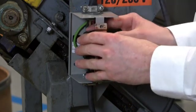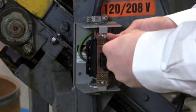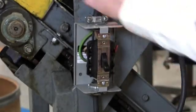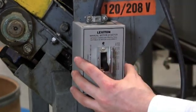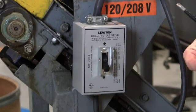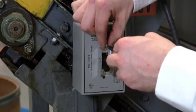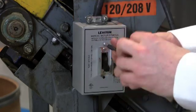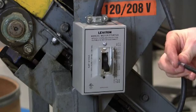Now we're ready to go ahead and mount the device. I'm just finishing mounting the device. Now I'm going to take my cover, place it right on — nice tight fit. Take my two screws, make sure I line up the box, and taking my Phillips head screwdriver, screw the cover on.